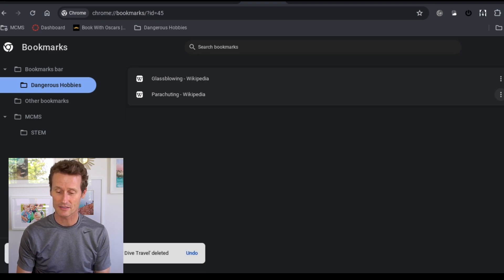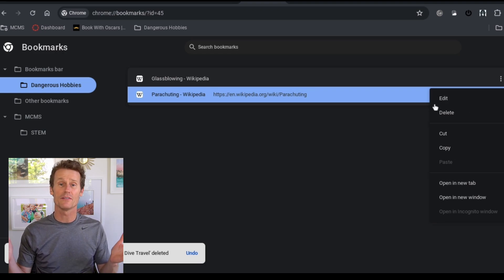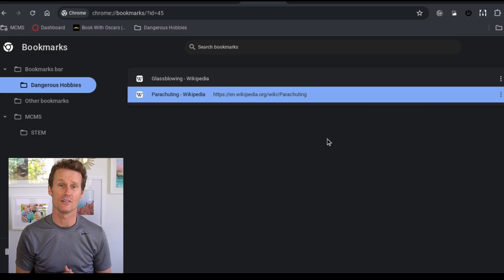If you click the three dots, you can also delete these, or you can edit them and rename them. You can save them in different places. That's how you do it right from the bookmark manager on a Chromebook.